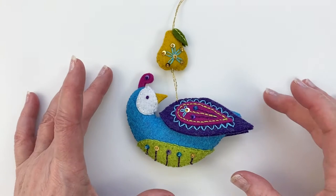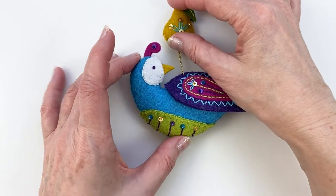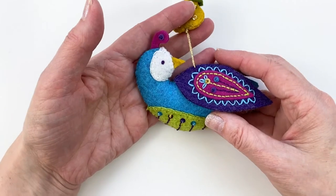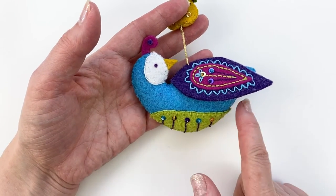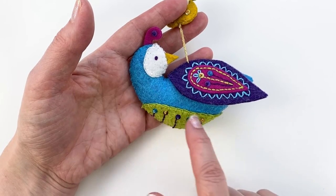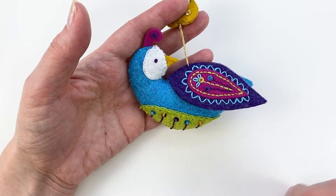Hey everyone, I want to give you a tour of the partridge and pear ornament. In this class, we're going to start off with the partridge and work on adding the belly and the face with a little blanket stitching on the edge. Then we'll add some embroidery and some sequins and beads.